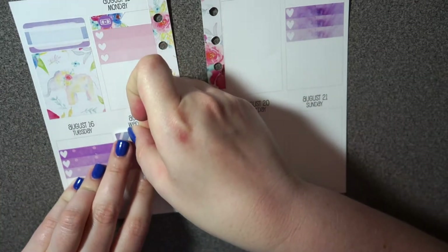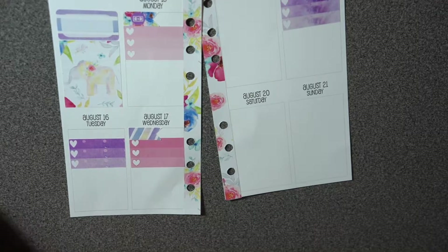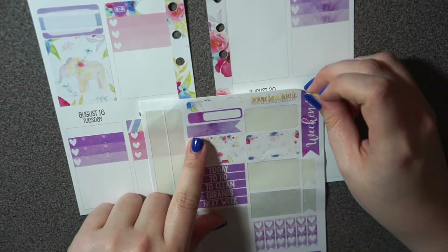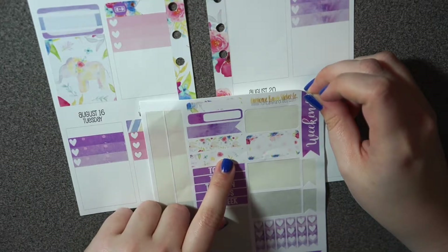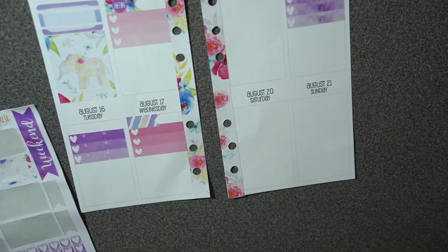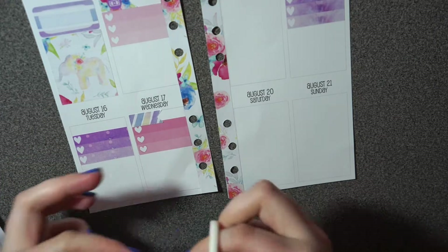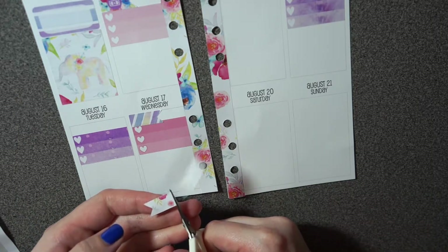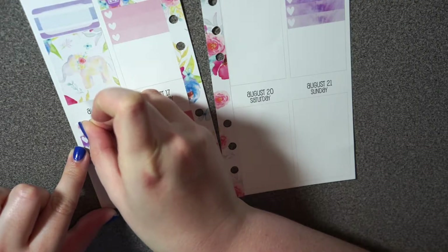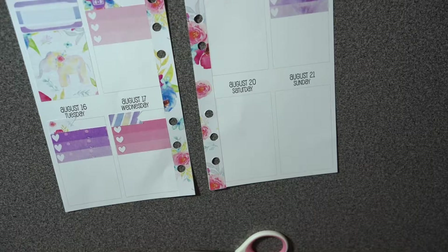I only have one flag left from the kit, and I really wanted to use these for something else, but I think I'm just going to use them here. Let me grab some scissors, cut this one — it's a little wider than the other ones, but that should work.